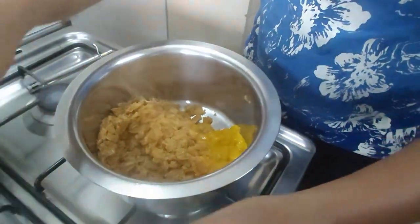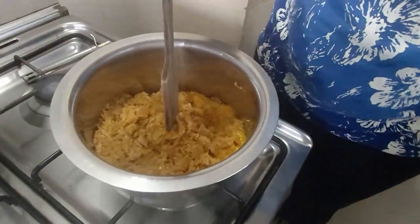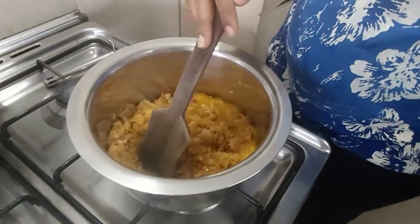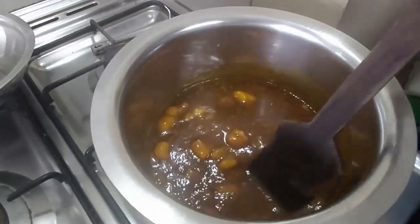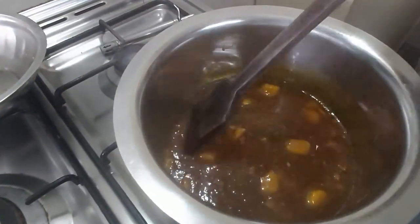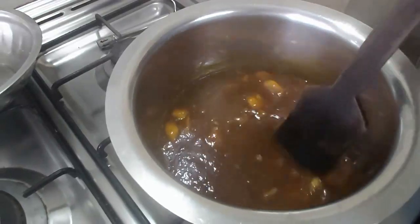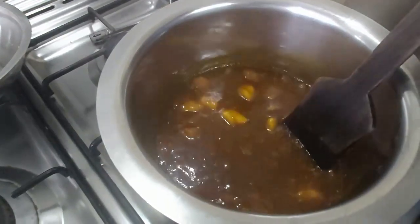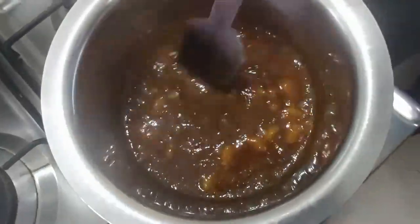Keep it on a medium-low flame and stir it continuously — don't let it stick to the bottom. The jaggery has melted well and it's really looking yum! You will know it's done when it gives you a jelly consistency. Please keep stirring it continuously so that it doesn't burn.